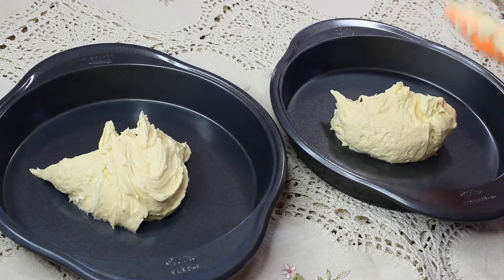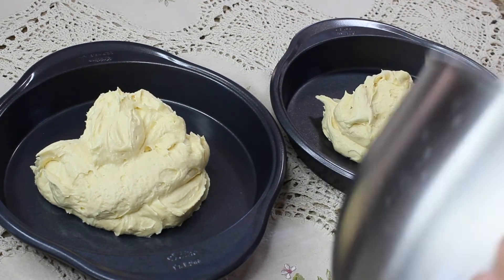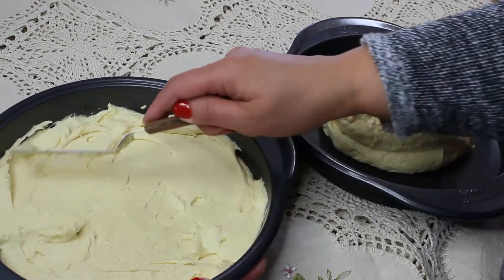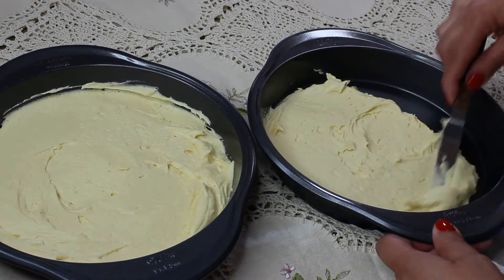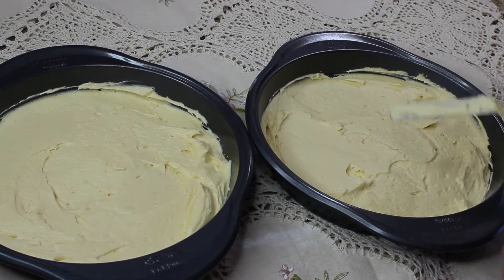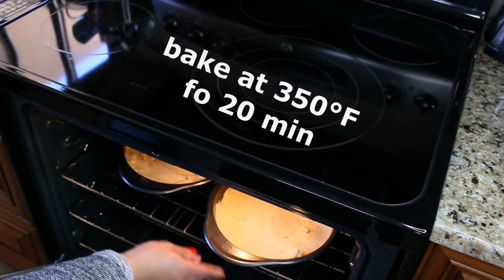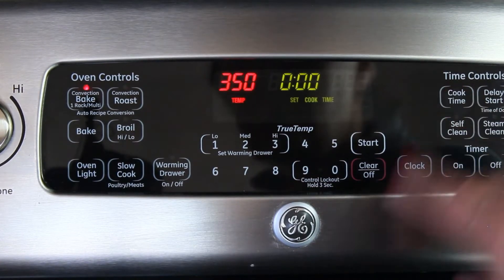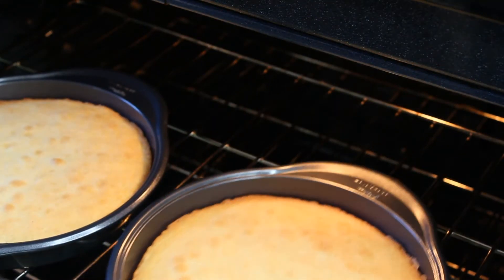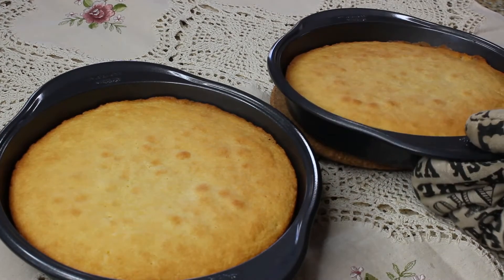Transfer the batter into two identical baking tins. I didn't spray mine with anything because they're nonstick and the batter has enough butter in it, but if you're worried about sticking you can spray with nonstick cooking spray and line the bottom with parchment paper. Spread the dough evenly and put both tins on the same baking rack in a preheated 350°F oven. Set the baking time for 20 minutes, though I usually go a couple of minutes more. At 20 minutes, check the cakes — if the sides have separated from the tin, the cake is ready.